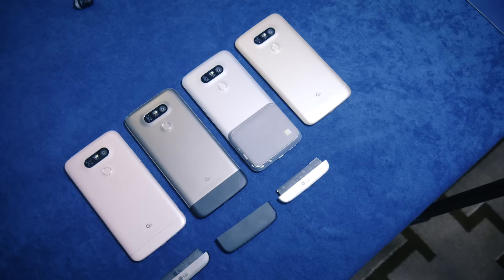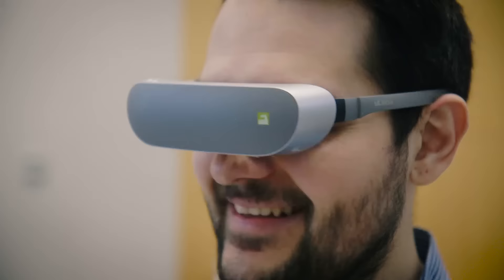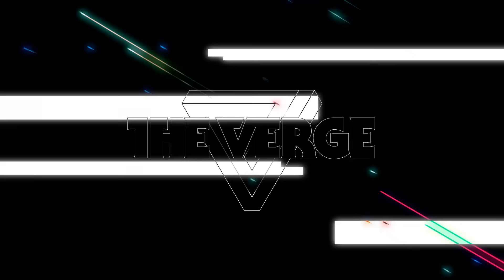The LG G5 and all of its friends are going to be coming out in early April, we're told, around the world. That's all from the LG G5 and MWC for now — stay tuned to The Verge and tune in to our YouTube channel for a whole bunch more from here at MWC.